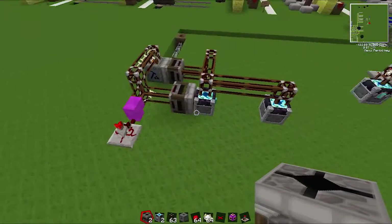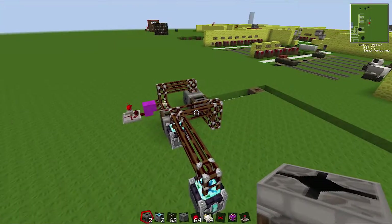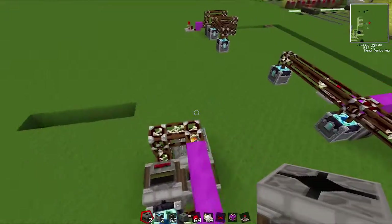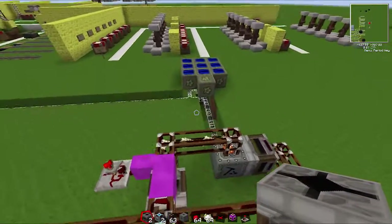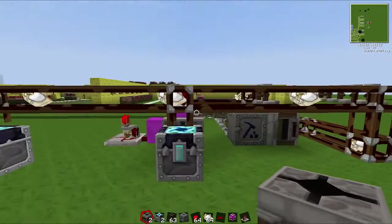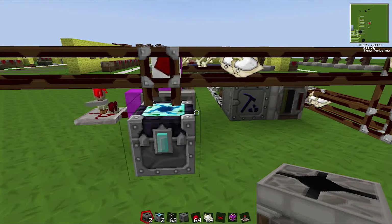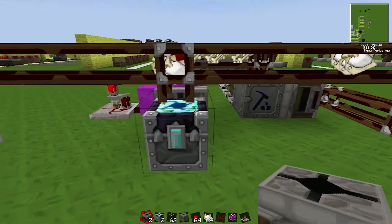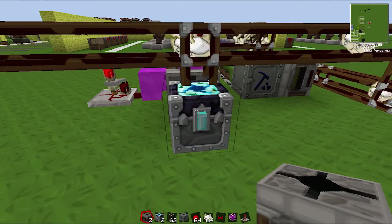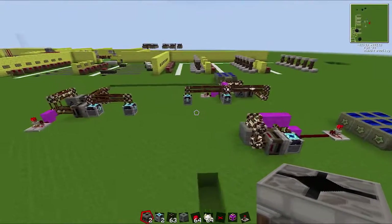If you have multiple of these set up in a row, you only need one overflow chest, unless you make so many that the overflow chest can't handle it — but that's not very likely, especially with bones. That is a very simple bone-to-bone meal EMC generator. It's not the most efficient, but it's cheap to make. You can even skip the energy condenser if you can't afford it and just transmute it yourself — get the bone meal in a chest and transmute it into bones. If you're really low on resources, you could do that. Thanks for watching, and I'll see you guys next time.